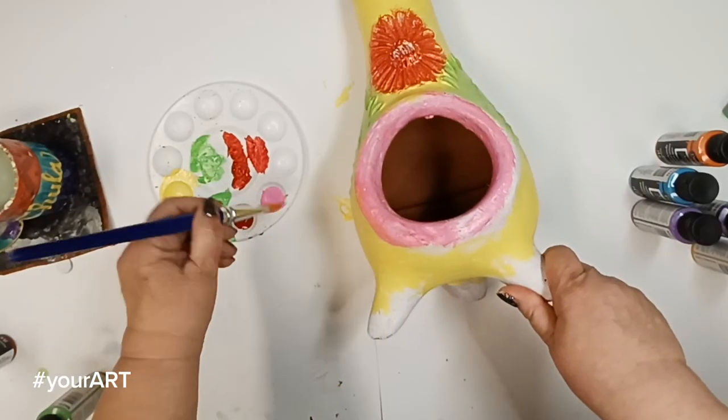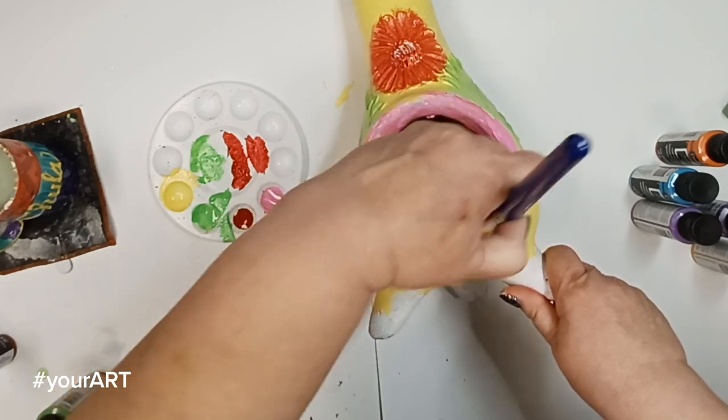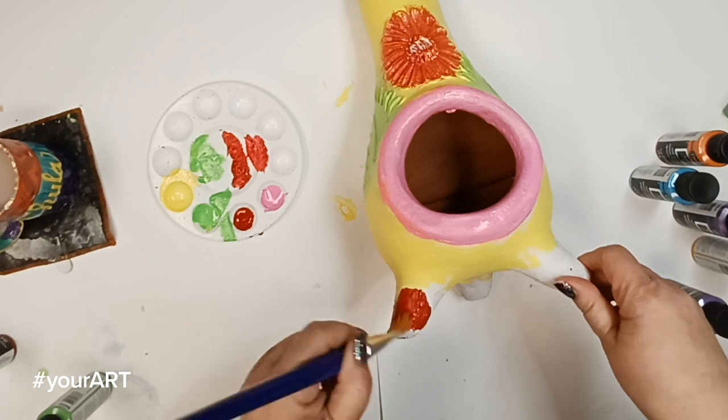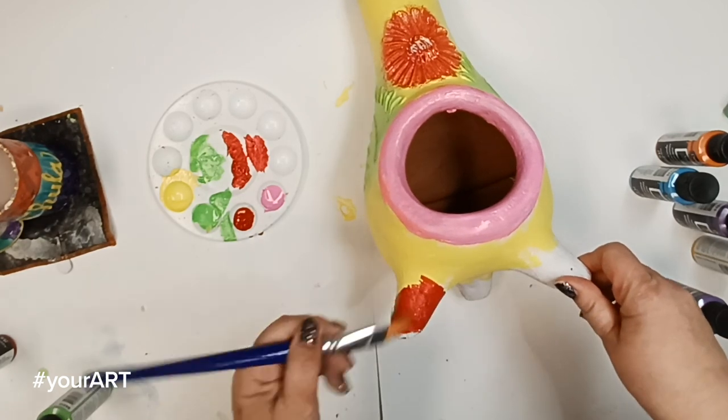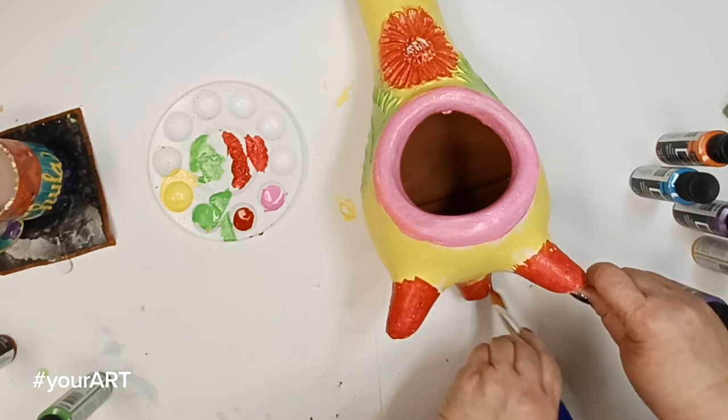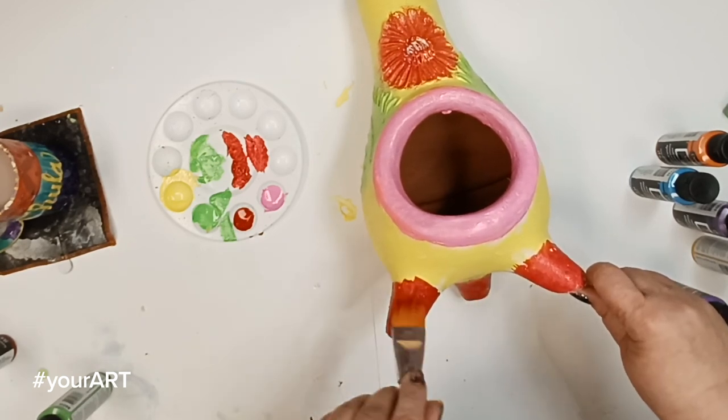Remember, the whole goal of this is to have fun and create a piece that you will love to share and show off. So as you're going along the process, if you happen to place down a color that you don't like, let it dry, and then simply paint over it.